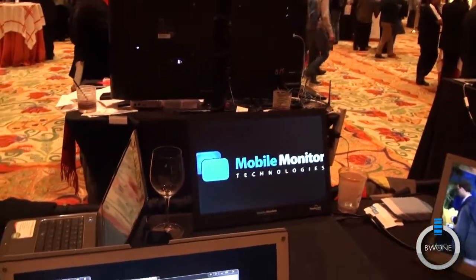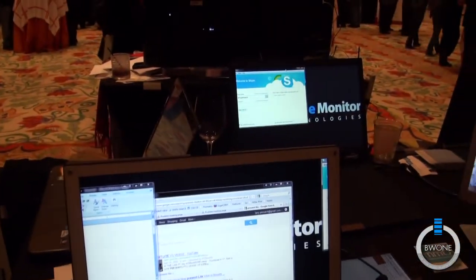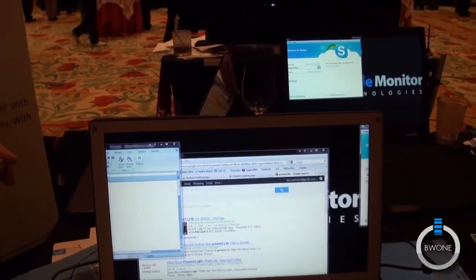How many monitors does it have at once? Six monitors through one USB port.